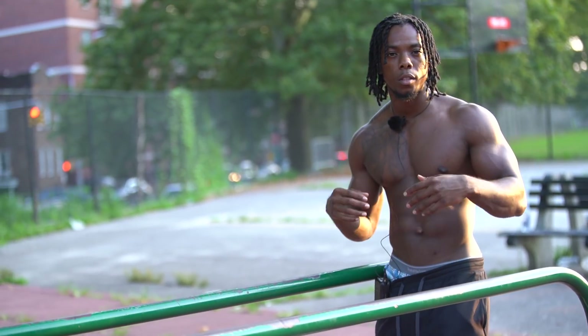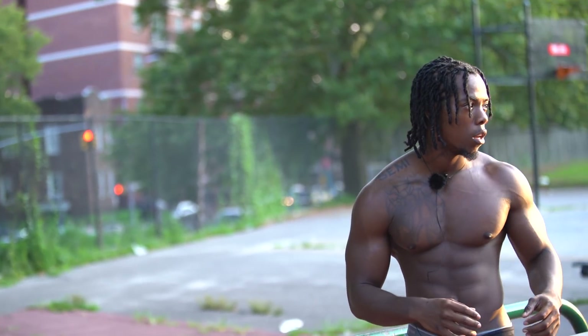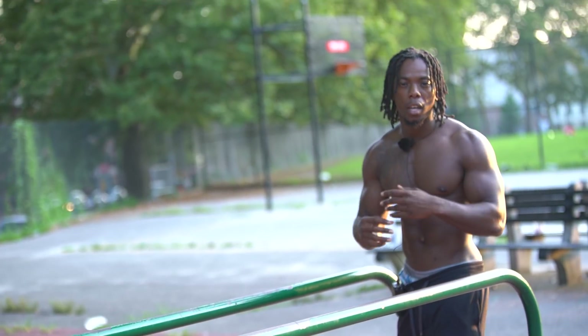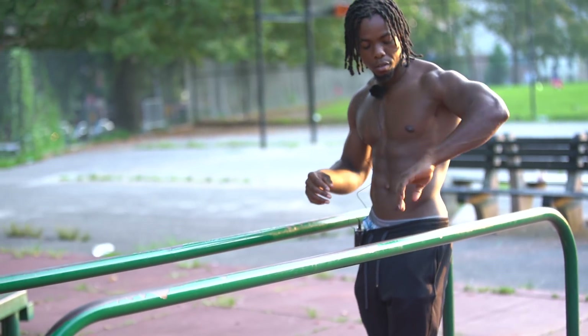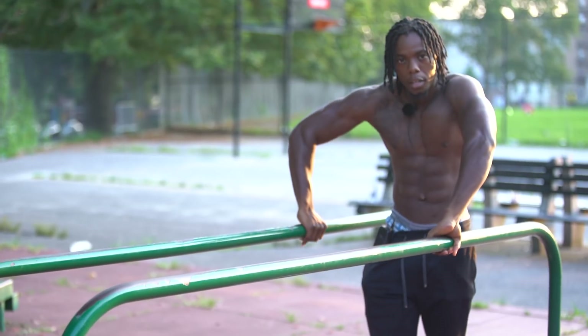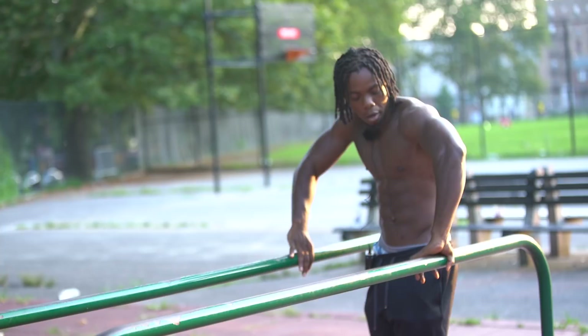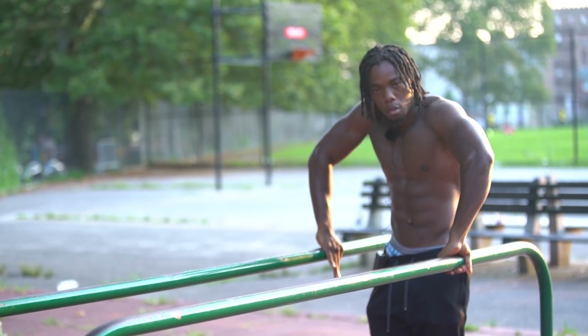We're going to start off with 10 dips, but the way I'm going to do my dips is going to be landing all on my shoulders. Just take a look at my hand — this is my hand movement. I'm going to be using this hand right here. My thumb is over the bar, not like this — it's over the bar. So I'm gripping it right now. This is going to be 10.